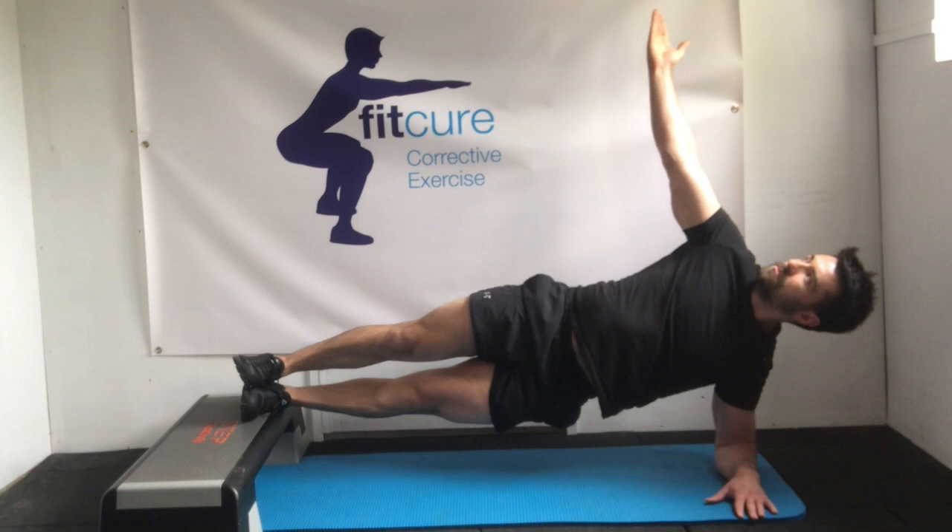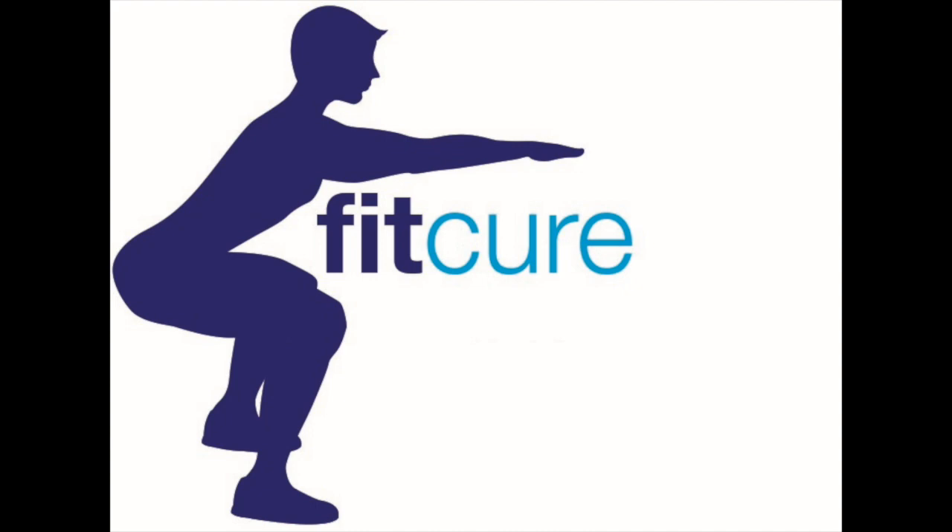Take big deep breaths in through the nose, really big exhale, stacking that ribcage directly on top of the pelvis, turning the pelvis under. Full inhale through the nose and really exhale. Hold the isometric position for time.